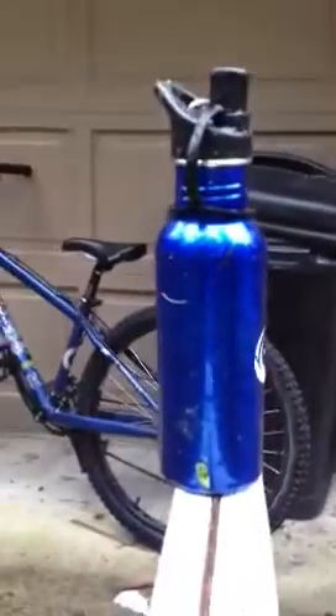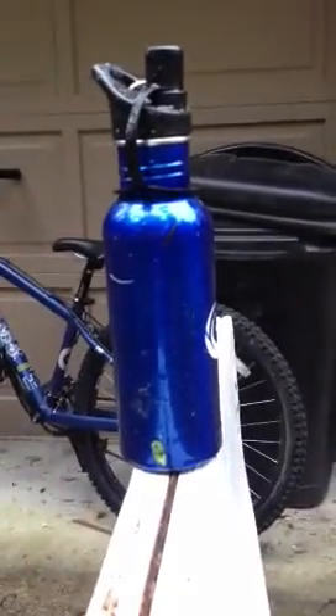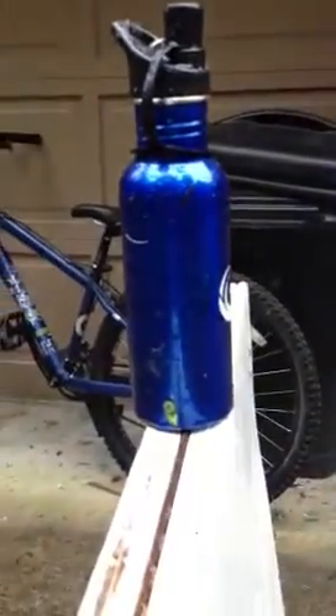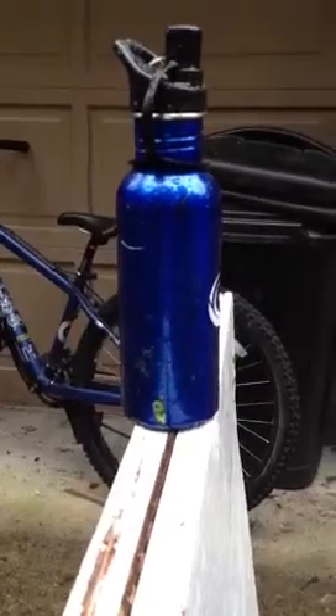Alright, now we're going to do it from a different view — from like 30 feet away. Hit. Hit. Miss. One last shot. Hit.